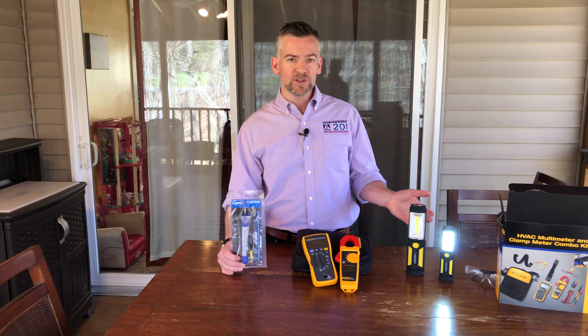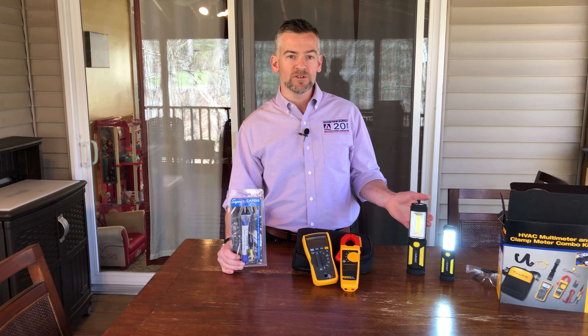Now that we've gone over these tools we're going to be using today, let's head inside, check out the thermostat, and then we'll go downstairs and check out the air handler after that.